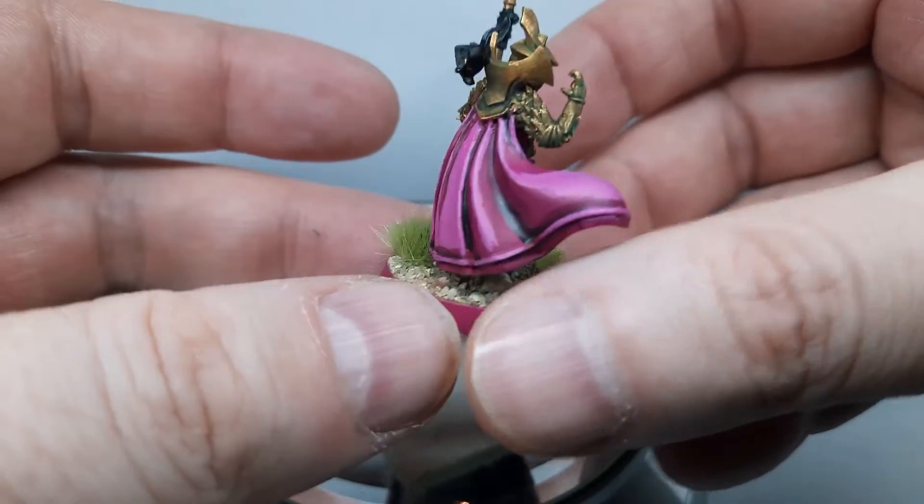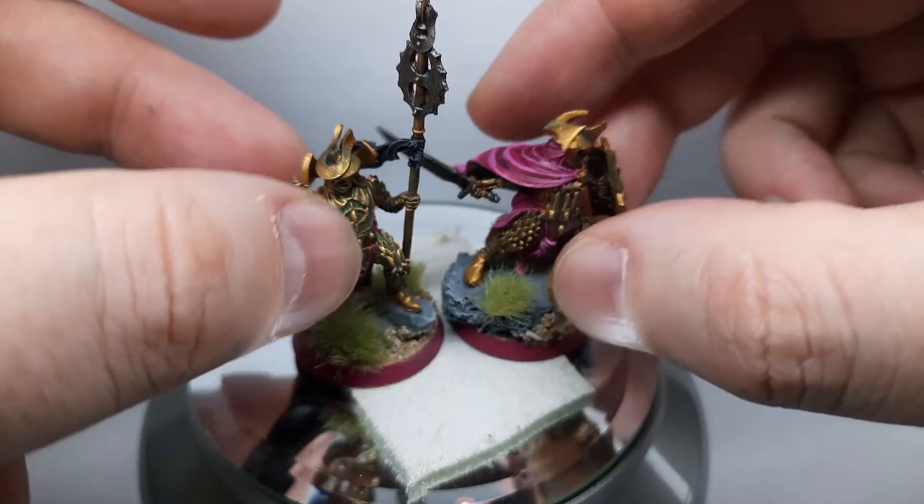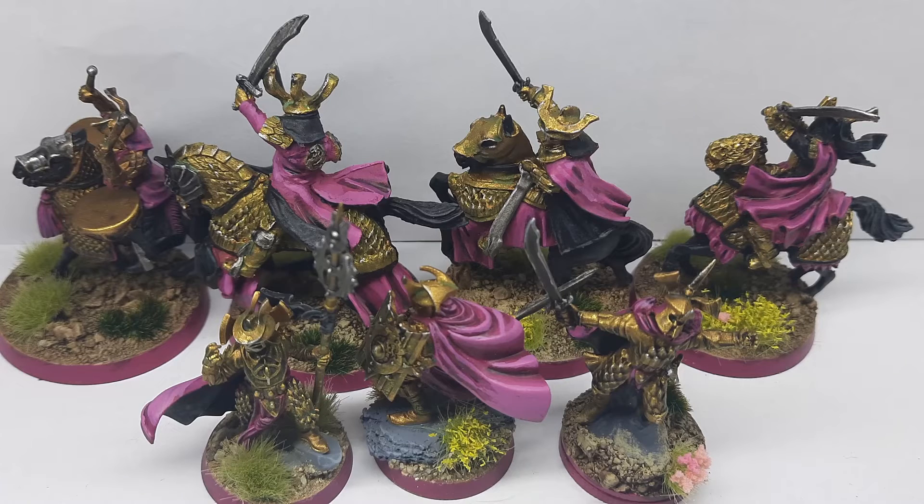This is a nice addition to my Easterling army. If you want to be competitive with Easterlings, this set is a must-have. I'll do some pictures to put them on my Instagram. Thank you guys for watching, see you on the next video — bye bye!